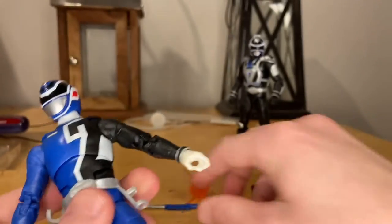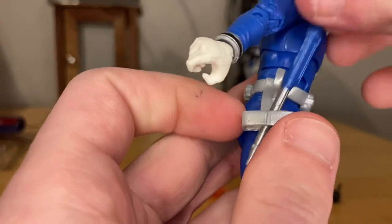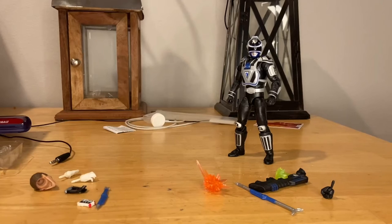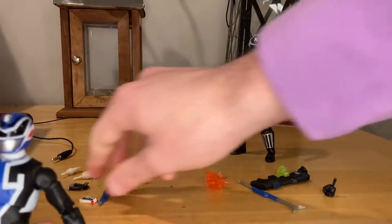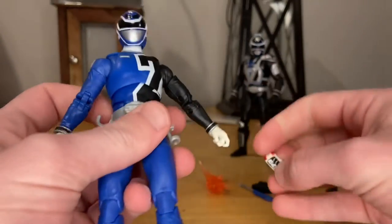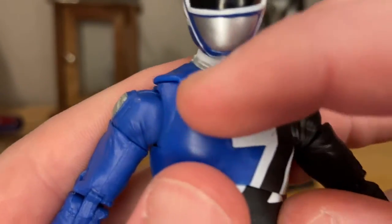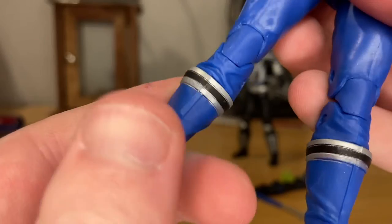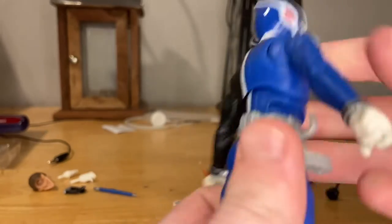He has a belt that holds the accessories. There's one piece specifically for his walkie-talkie, and probably the gun too. He has the SPD badge and SPD buckle on the belt, and gray and black lines around the boots with blue. That's everything for him.